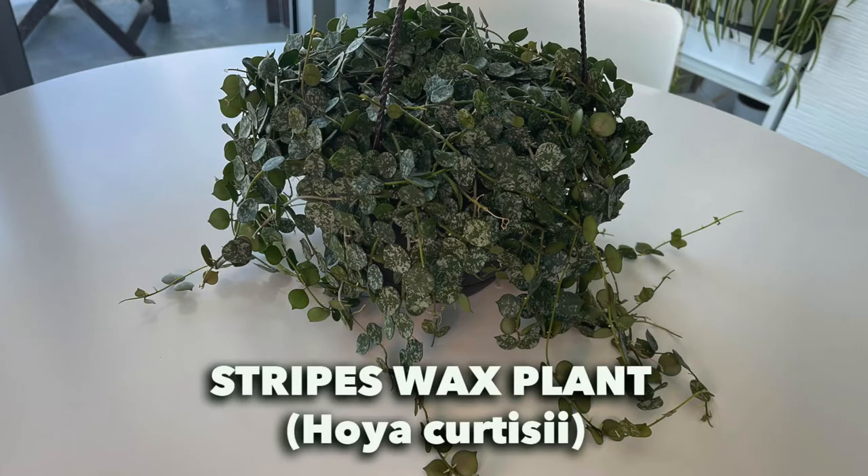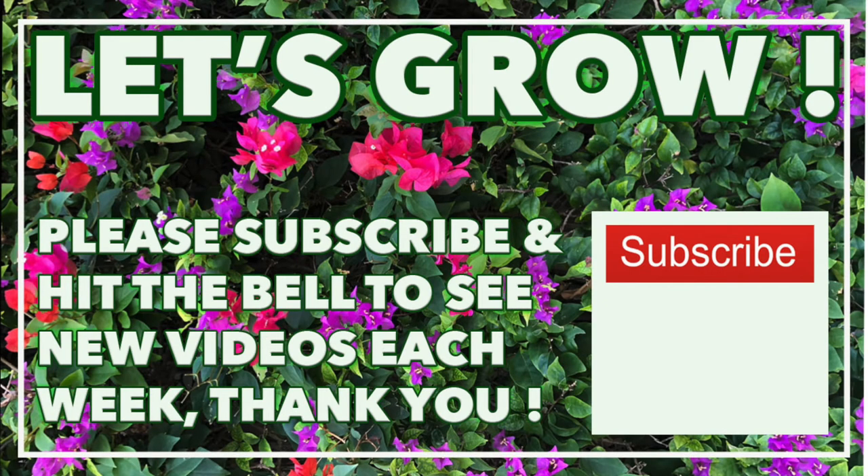We'd like to thank you for joining us, and until next time — au revoir. If you like what you see, please consider subscribing to our channel and let your friends and family know too.